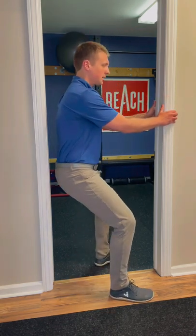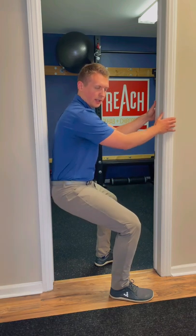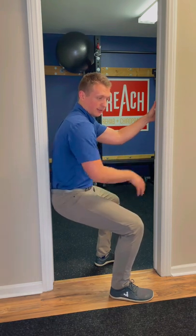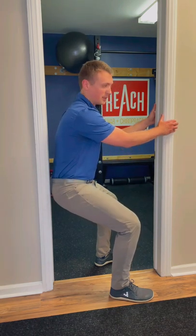Hold on here and then slowly sit back down. Now this is going to be a more quad-dominant exercise. So as you descend, you can either feel the strain here on the top of the thighs, or you can feel some of your symptoms in that knee.